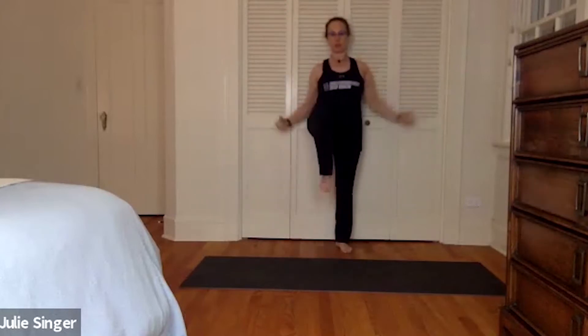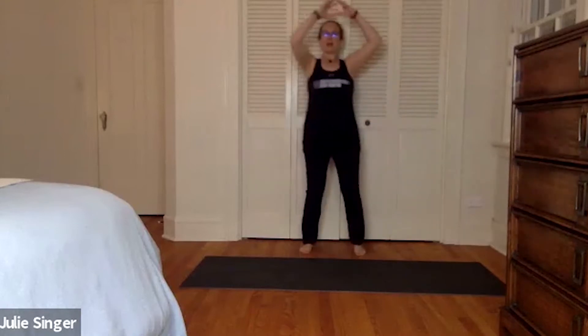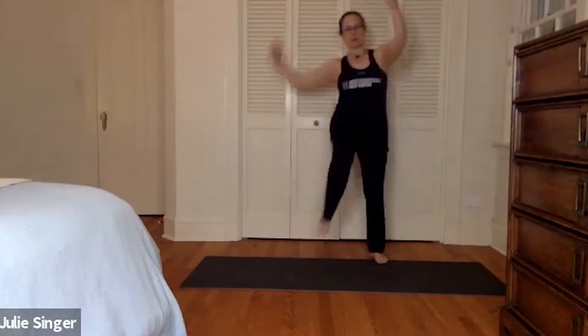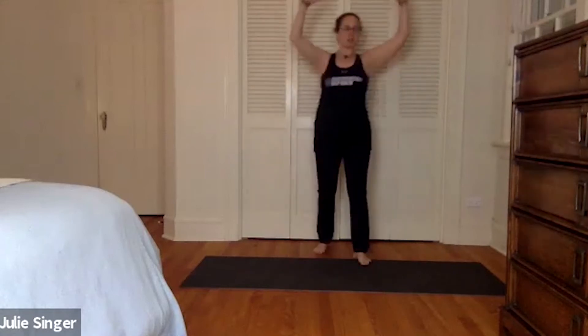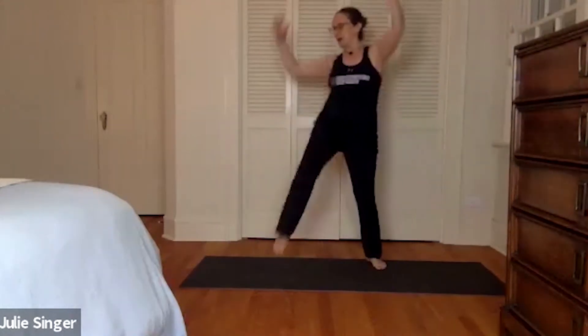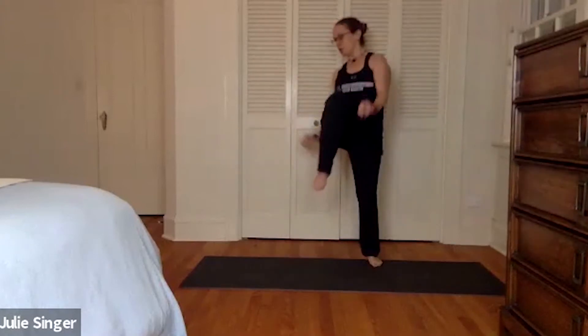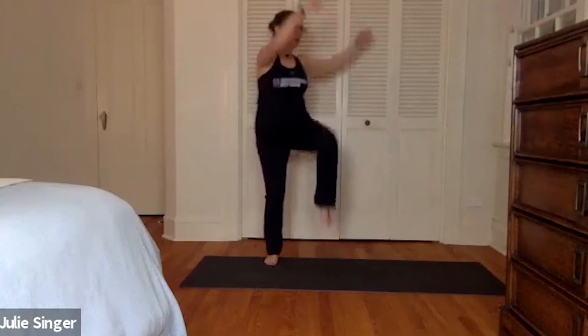And then we're gonna do some arm pulls added to those knee lifts. Let's do eight, seven, and then you can add a hop or a jump, just step side to side. Six, five, four, three, two, and then we'll add a twist, side to side. Twisting to the side for eight, seven, six, five, four, three, two, and one more each side.